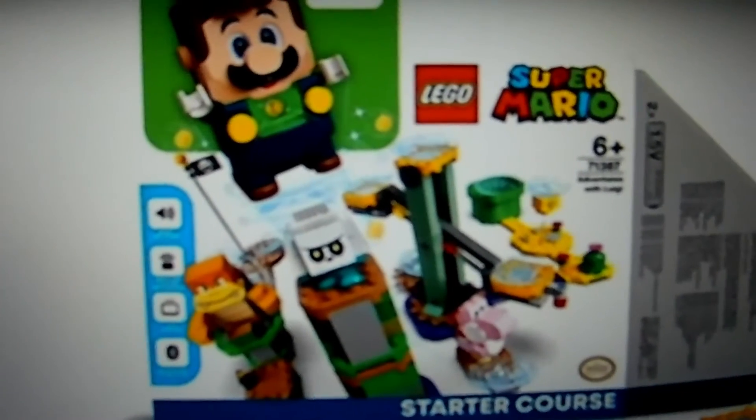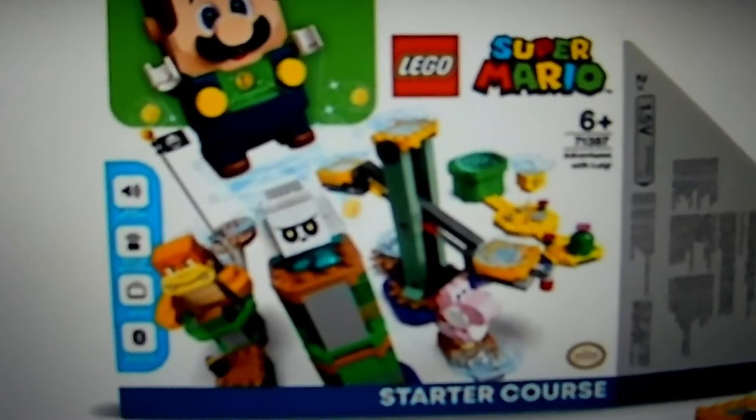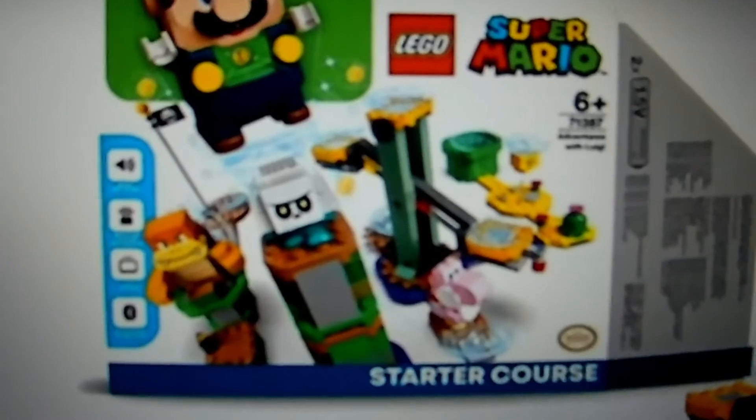Here's the box, just like the Lego Mario starter course — very nice.